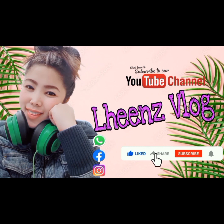Welcome to my YouTube channel. Please like, share, and subscribe. Thank you.